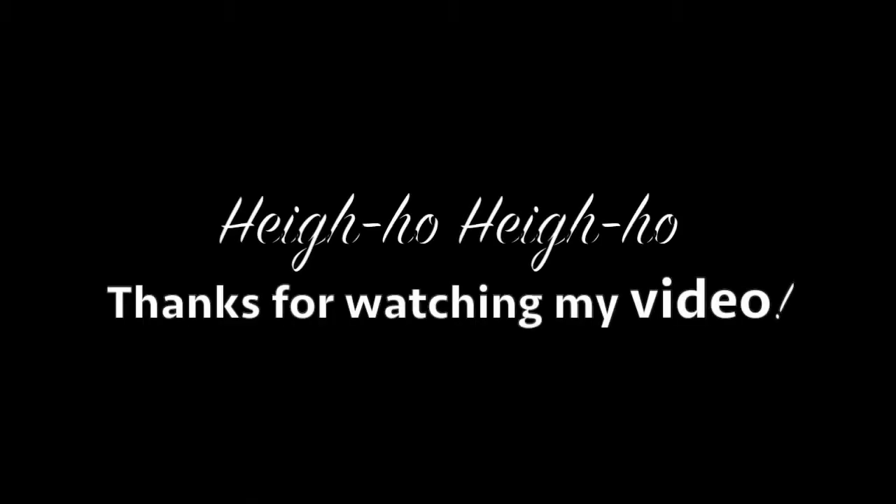If you want to see more of my videos, just push subscribe and I'll pop up by the magic of YouTube right in your subscription feed, and then we can do this again. Mirror, mirror on the wall — who's the fairest sponge of them all? Hi-ho, hi-ho. Thanks for watching my video.